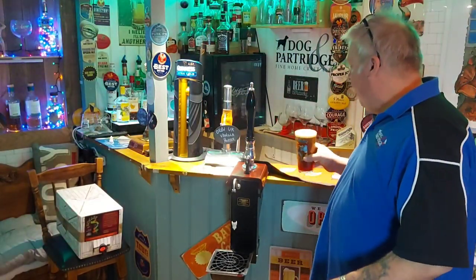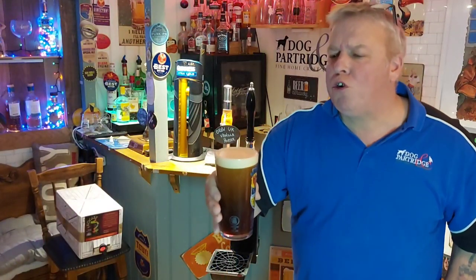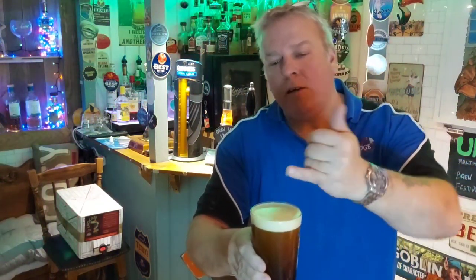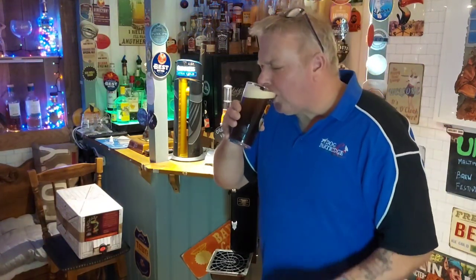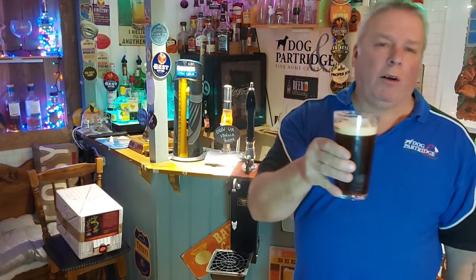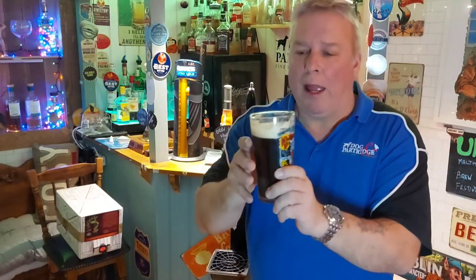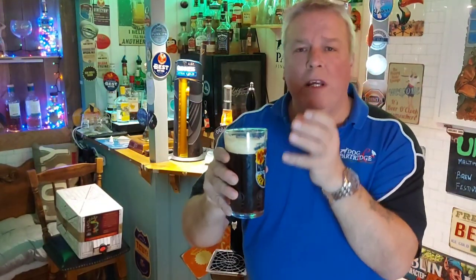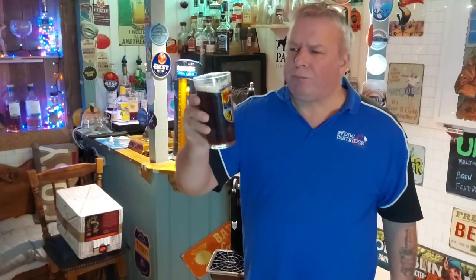Look at the creamy head on here. I don't know if you can see on the film, but look at the bubbles just rising and creating that glorious creamy head — just look how thick that is. We go on about the legs in beer, and now you can see the way that white head is holding itself around the glass — that's called the legs. You know you've got a good, creamy, smooth, full-body pint. At the minute I've got a Pilgrim's Stout, a dark beer. Oh yes!